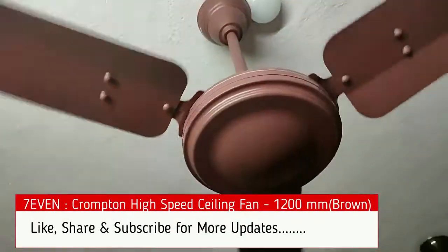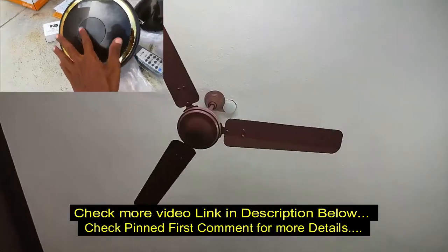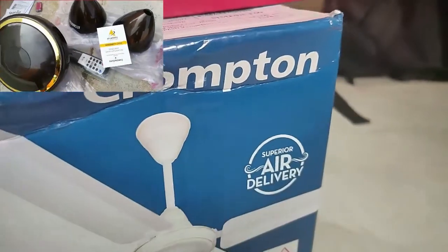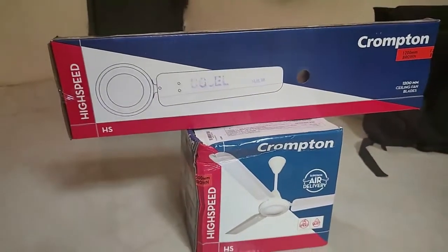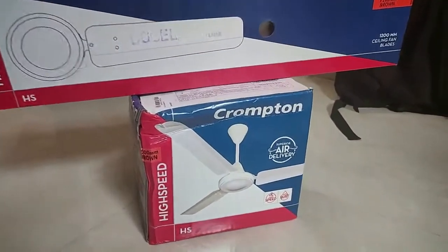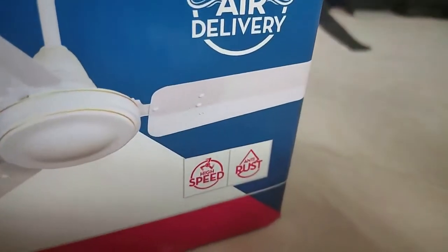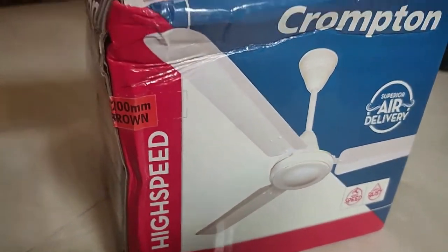Previously we saw the BLDC motor fan review video, one of the best fans — please check the description and first comment for more details. This is the Crampton high airflow ceiling fan, high speed, and it comes with high airflow, high speed, and anti-dust coating. These are the main features of this product in the budget range.